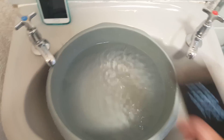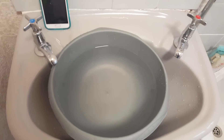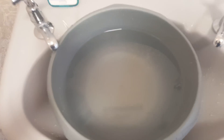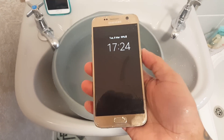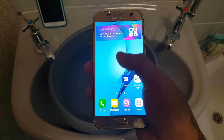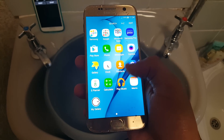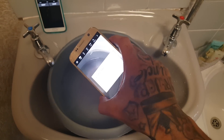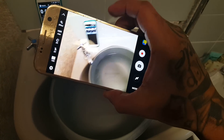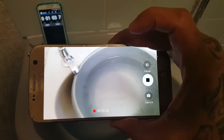OK, so let's just dry off the screen real quick. And as you can see, the device has survived — it's still working. Camera still works.